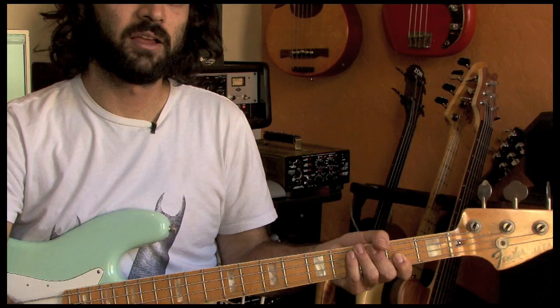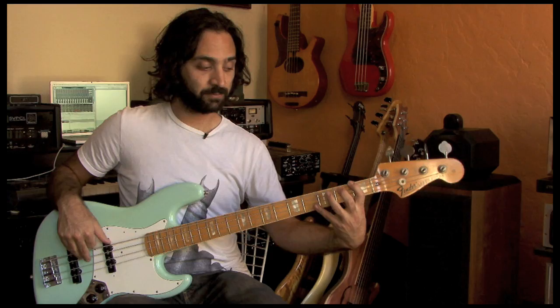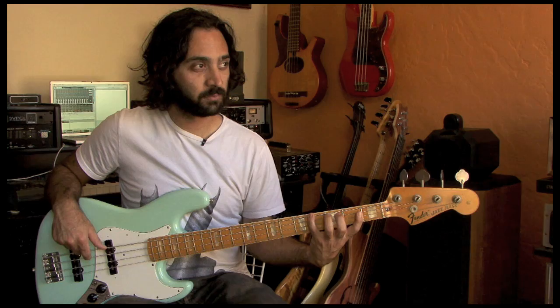On the way back to answer that, it's going to be 1, 2, 3, 4 again, but it's going to be G, D, A, E — going backwards. So the pattern goes up across the strings and then comes back down across the strings.